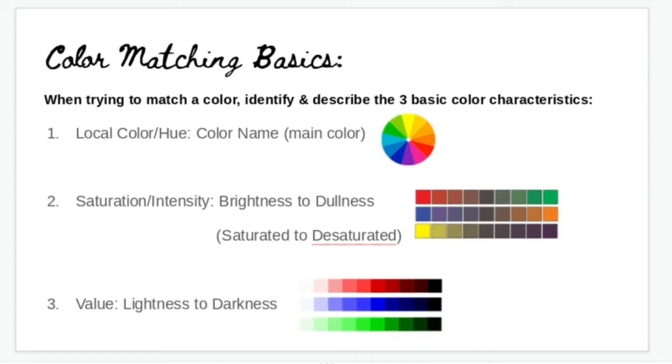The next thing is to think about the saturation and intensity of the color — how bright or how dull it is. By mixing complementary colors together, they neutralize each other in the middle and create a neutral, desaturated color. In the real world, most colors are not pure bright colors; they're almost all desaturated in some way.